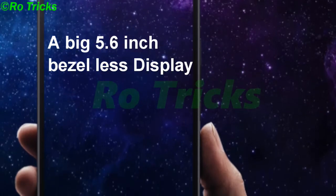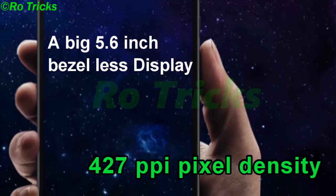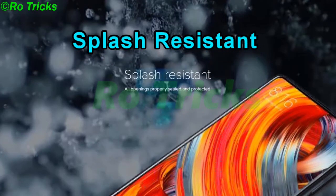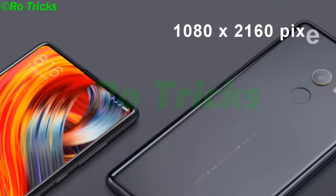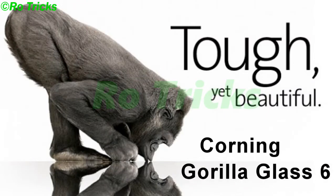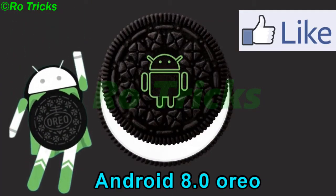Xiaomi Mi7 comes with a big 5.6-inch bezel-less display with 427 ppi pixel density. It comes with splash resistance — all openings are properly sealed. IPS LCD capacitive touchscreen, 16 million colors, 1080 x 2160 pixels resolution, and Gorilla Glass 6 protection. It will run on Android 8.0 Oreo.